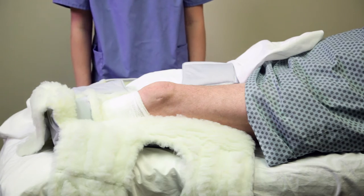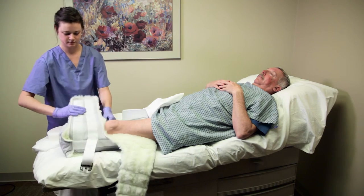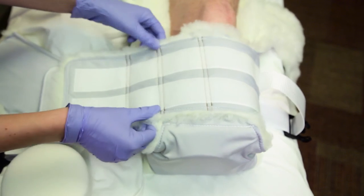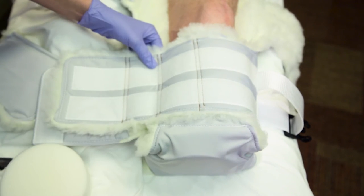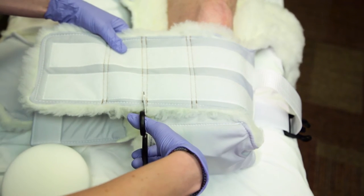Once the spacers are correctly placed, bring the tongue of the dressing up and secure it by closing the distal flaps. Included with each Rook BKA dressing is a pair of scissors that you may use to trim the flaps according to the patient's leg girth. Cut in between the double stitch lines on the dressing flaps rather than folding the material. This will prevent irritation on the healing limb and assure the fit is secure.